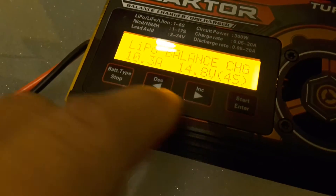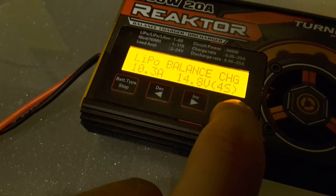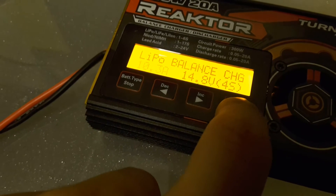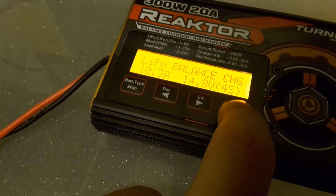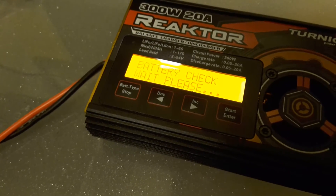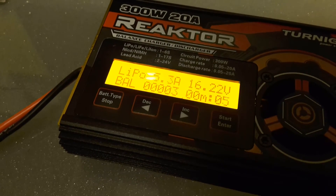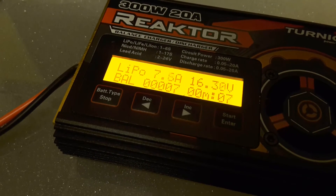Once it's all the way in, you come back to your interface and go ahead and start a charge. There it goes — it's ramping up the voltage and ramping up the amperage until it gets to our settings.